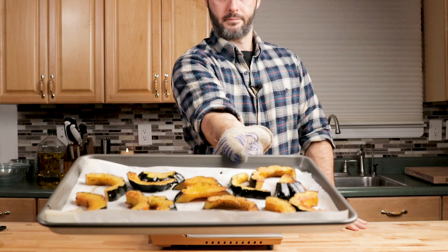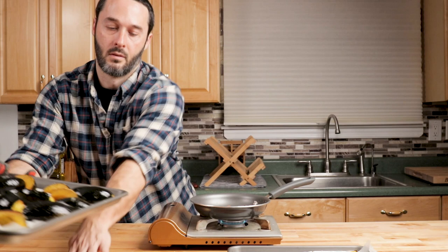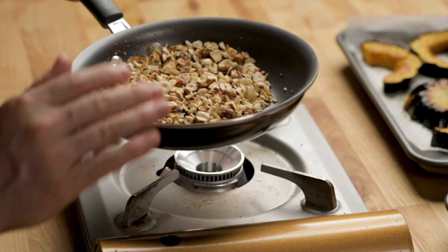While the hazelnuts are toasting, I'm going to take out the acorn squash and let them sit for about 10 minutes. We have our half-moons and the rings — they're super fork tender. Make sure you check for that. They went about 45 to 50 minutes. The hazelnuts are nice and toasted; I can smell them, so I'll put them off to the side.